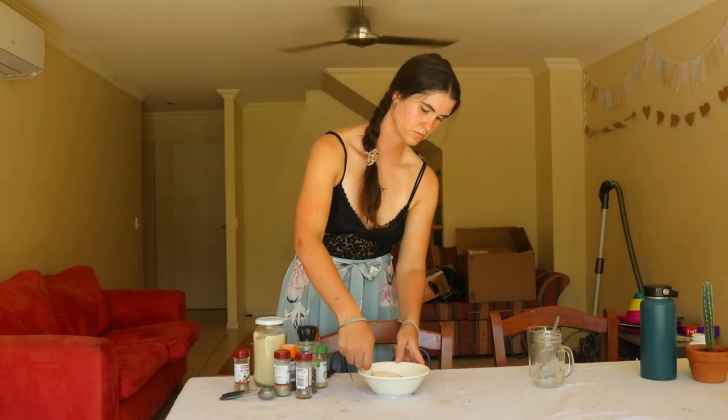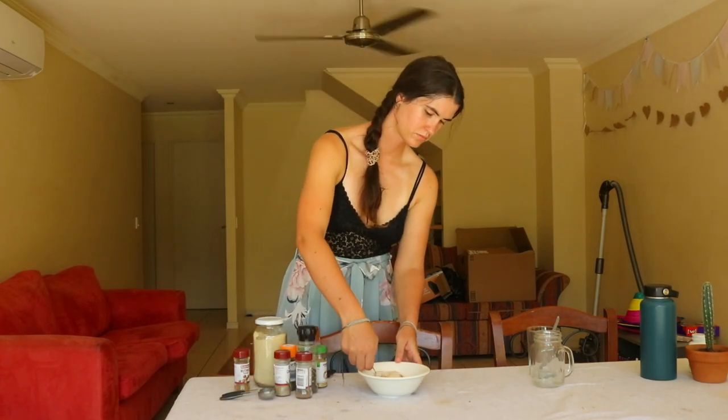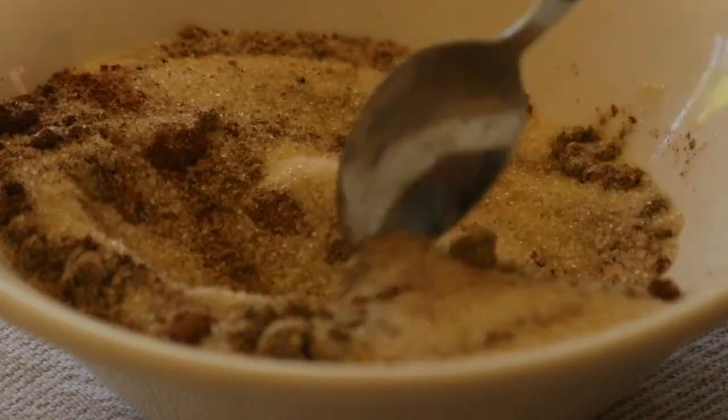If you want to add some tea, which will add caffeine, just cut the amount of milk in half and sub in some strong brewed black tea.